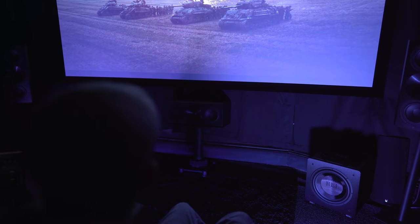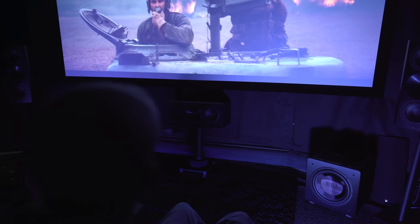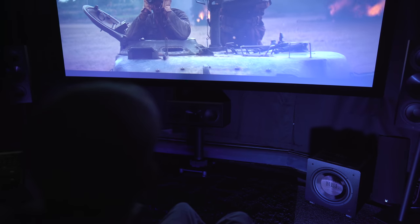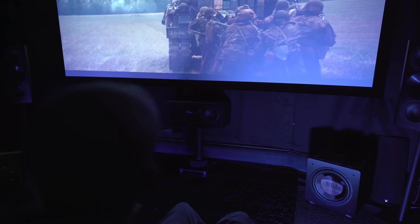Speaking of face-smacking bass, the Atmos soundtrack in Fury is my go-to title for subwoofer impact. The tank fire should not only provide some impressive slam, but you'll also hear the bass linger off every shot.